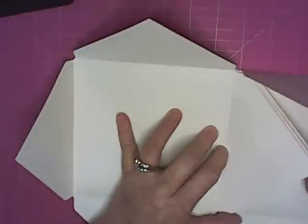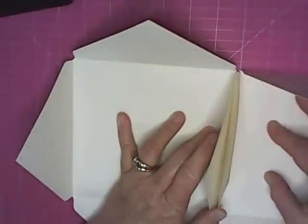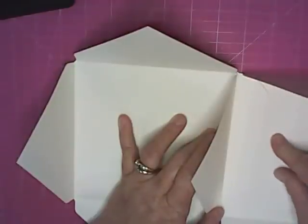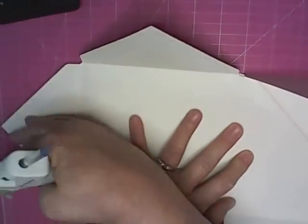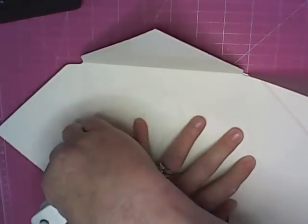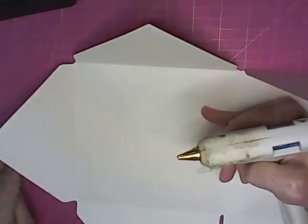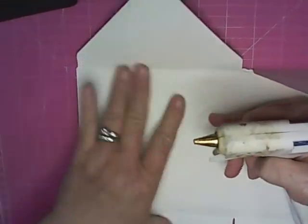When you open these flaps, over here you're going to have one, two, three flaps that we're going to have to stick down. Let's go ahead and get this one somewhat out of our way so that one can go down, but do not do these yet.